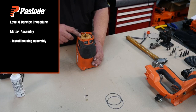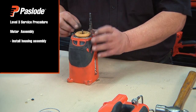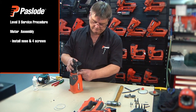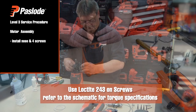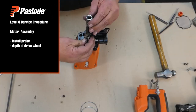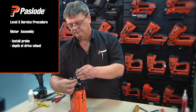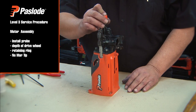Install the housing assembly with the slot aligned to the yoke. Note the gap at the top, which indicates we've slipped off the stop. Extend the piston pulling up, then retract the piston ensuring the bumper is seated. Installing the nose, align the guide notch over the shaft, turn, and secure with the four screws. When installing the probe, ensure that the depth of drive wheel recess is facing downwards. Screw the depth of drive wheel clockwise, install the retaining ring, and install the no-mar tip.